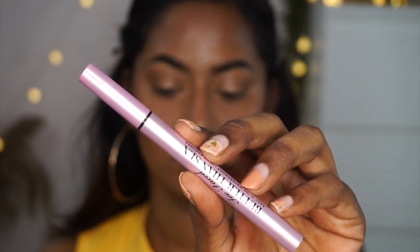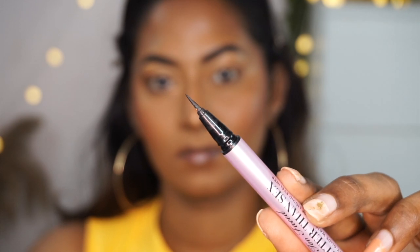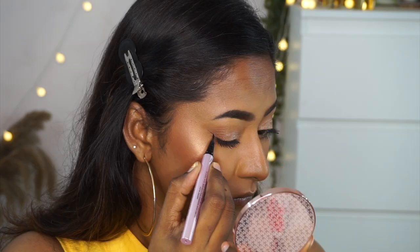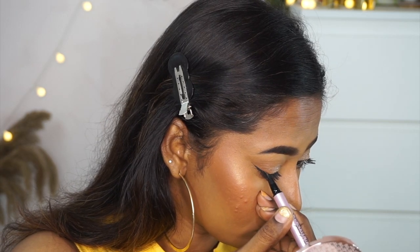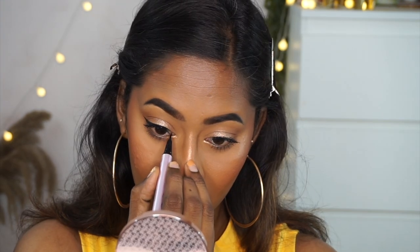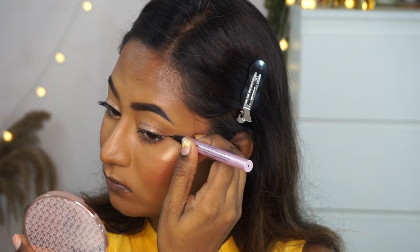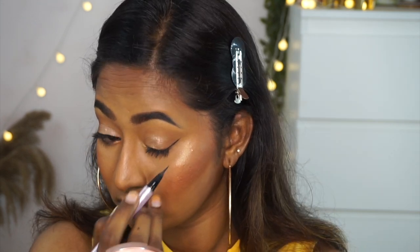Then I take my Too Faced Better Than Sex pen-type eyeliner, which is one of my favorite pen eyeliners. I create a super skinny and delicate winged eyeliner on both eyes, taking my time to slowly and gently create a slim winged liner. It's a jet black, waterproof formula and looks really nice on the eyes.